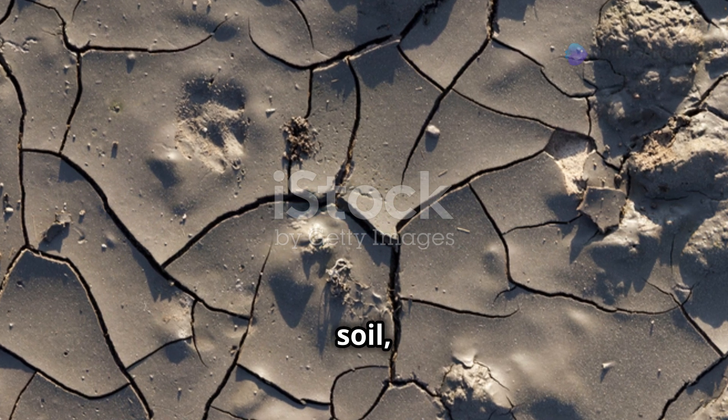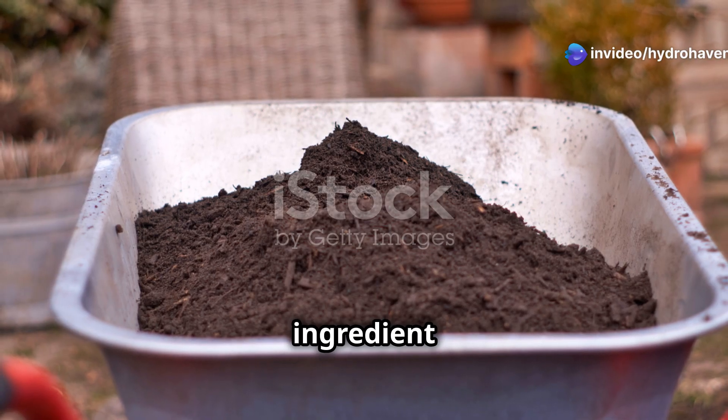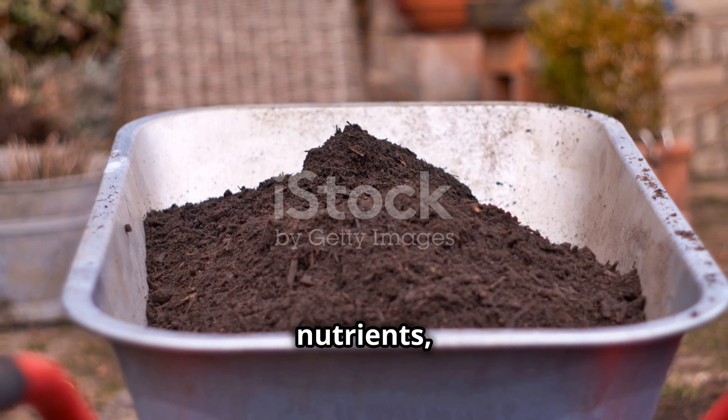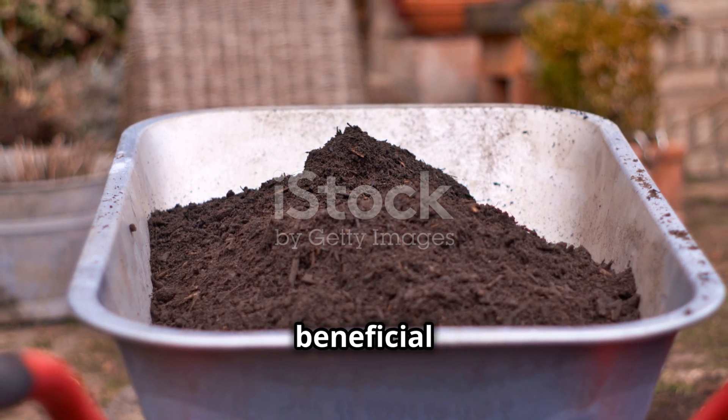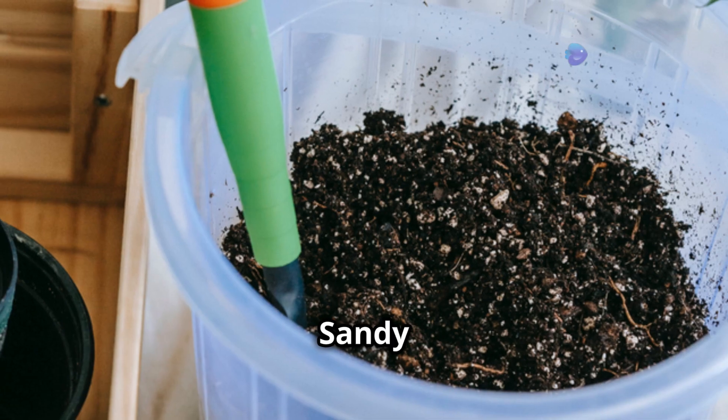No matter what's wrong with your soil, compost is the one thing that will always improve it. It's the secret ingredient behind every successful garden, and for good reason. It adds nutrients, improves structure, and feeds beneficial microbes.